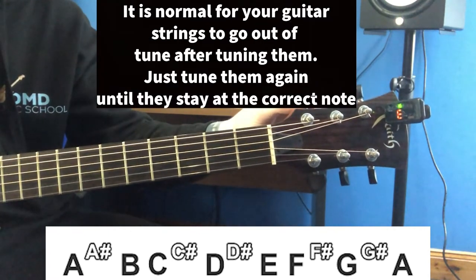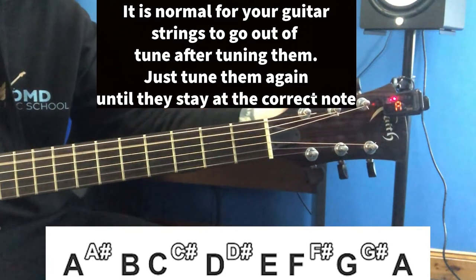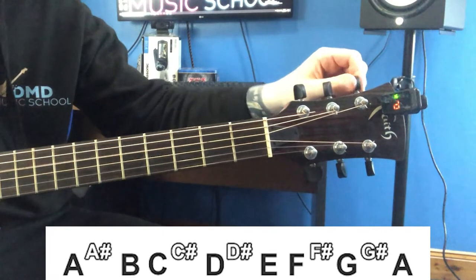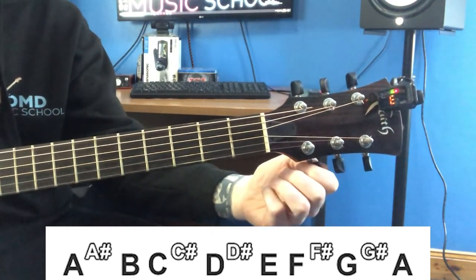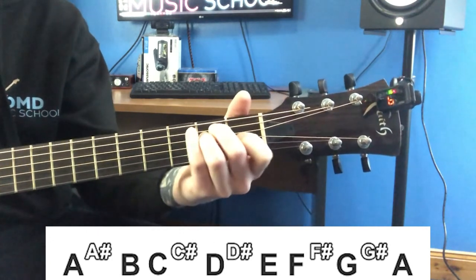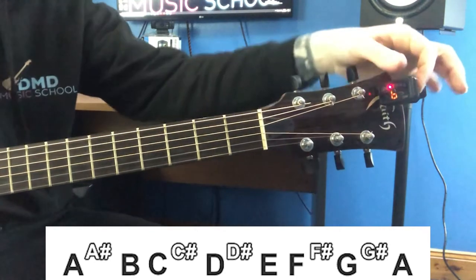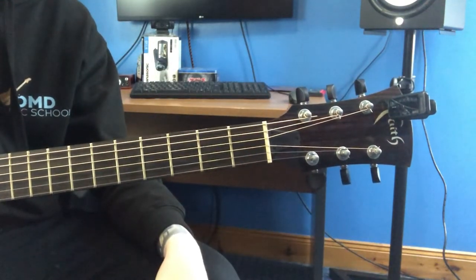Just double-check all your strings again, because they could fall out of tune. You might need to repeat that process of tuning your guitar just for the strings to stay at that pitch.